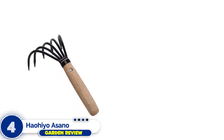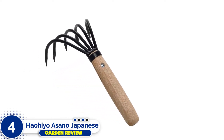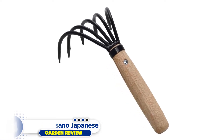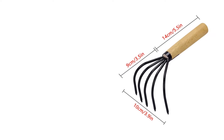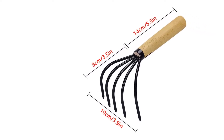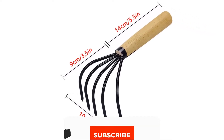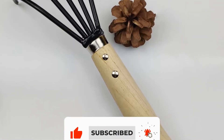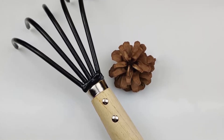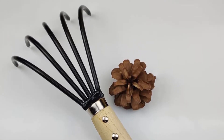Number four: Haiyo Asano Japanese Ninja. The build of this hand tiller is almost identical to the Tiara Garden De Wit model, but you can get it for an amazing price. If you have a small gardening budget, this tool is a perfect investment. The tines are made from steel and are attached to a wooden handle. This hand tool is great for picking weeds and loosening the soil.